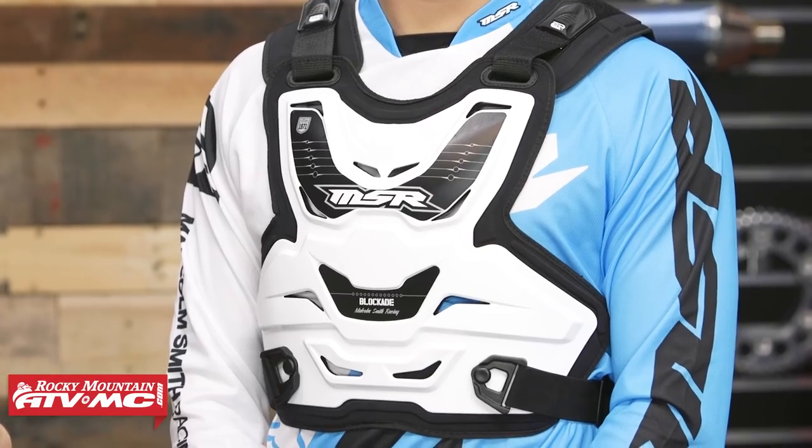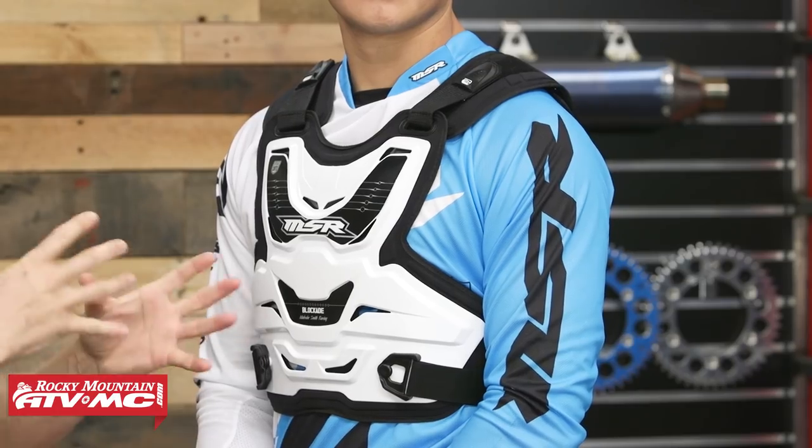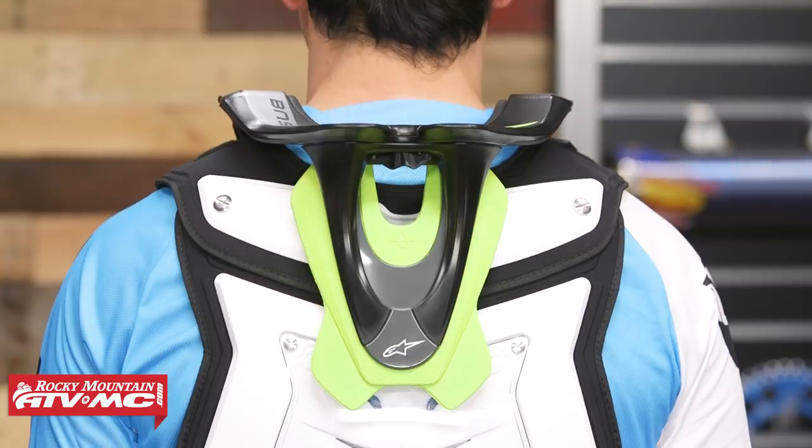Roost guard number two — we've got the Blockade coming from MSR. A couple of features we really like: great coverage front to back, certified as a stone shield, low profile for great fitment underneath the jersey, and also a great price point at right around $70. It comes in one adult size — use Daniel as a size reference. You do have adjustability at the waist straps as well as the shoulder, and I like how much coverage you get on the back. The Blockade is designed to work with most neck braces, but I recommend trying it on with your neck brace to make sure the two are compatible.